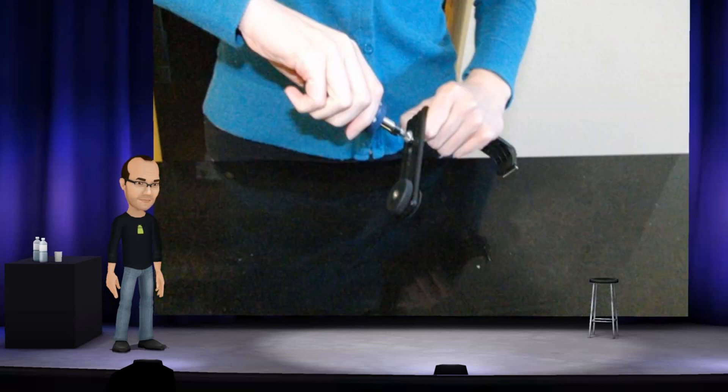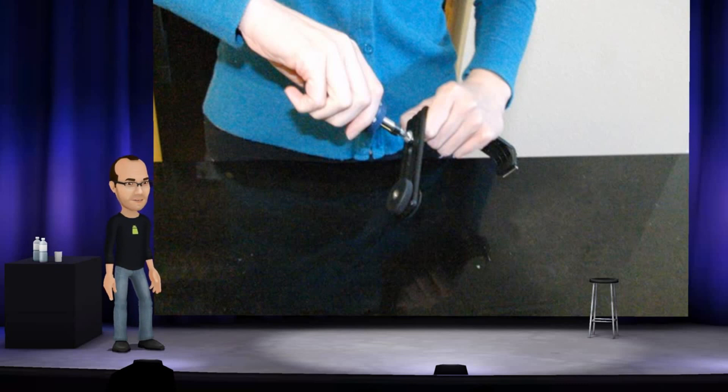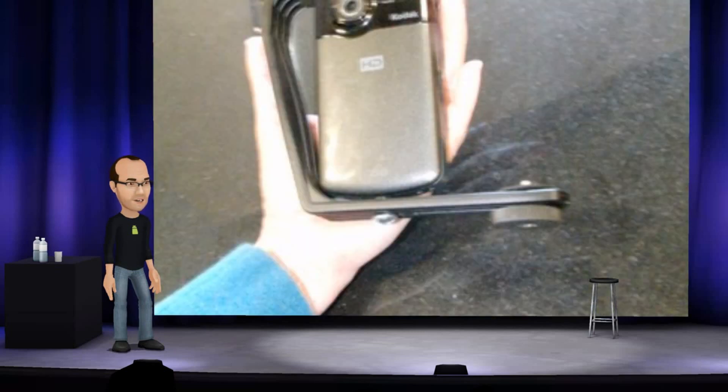Thread the screw through the hole. By making the hole a little too small you can avoid adding a rubber washer to prevent slipping of the camera when in use. Attach the first camera to the screw.